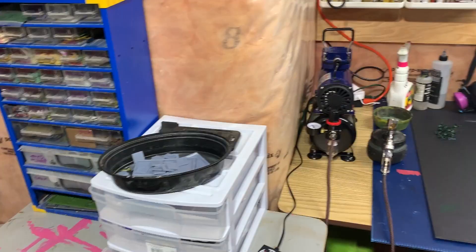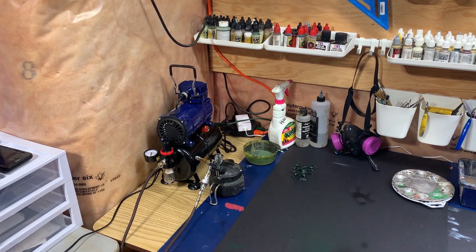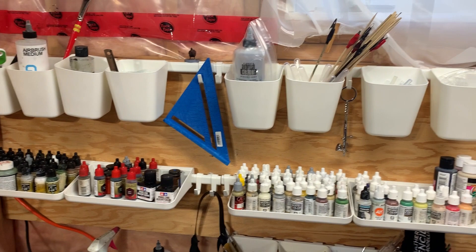This container here is primarily for decals and stencils. Which brings us to the main table, which is the painting table, of course. Airbrush, airbrush compressor — that's brand new, just got it for Christmas, really appreciate it. It's great to finally have a tank on my airbrush.